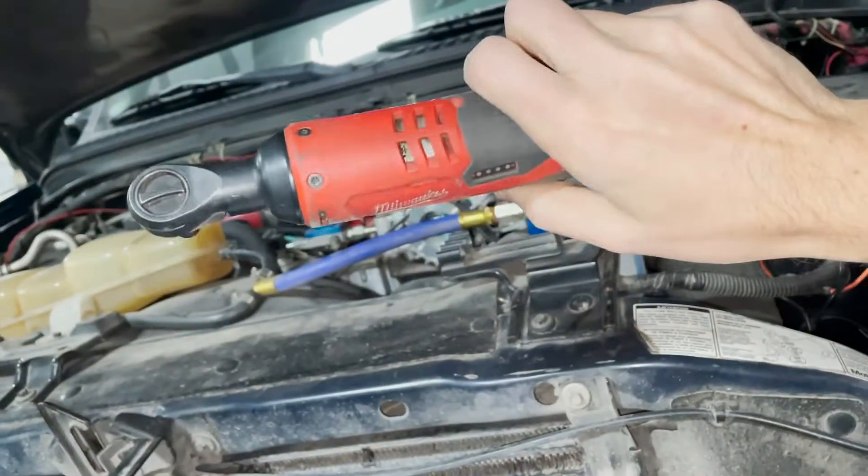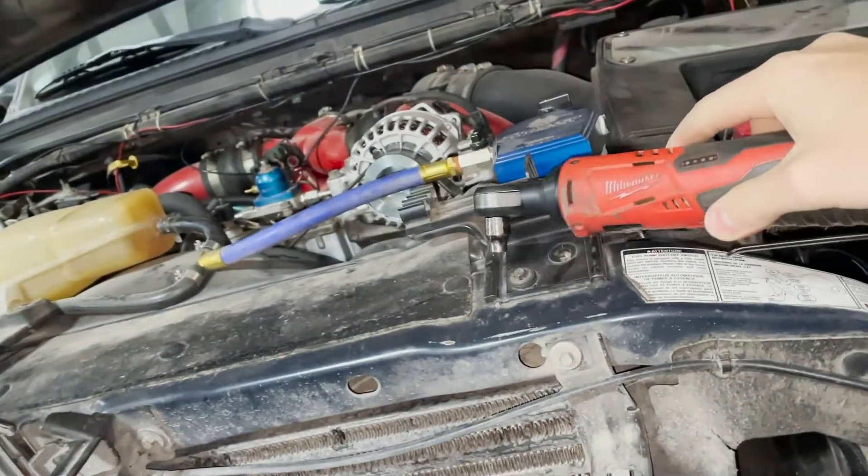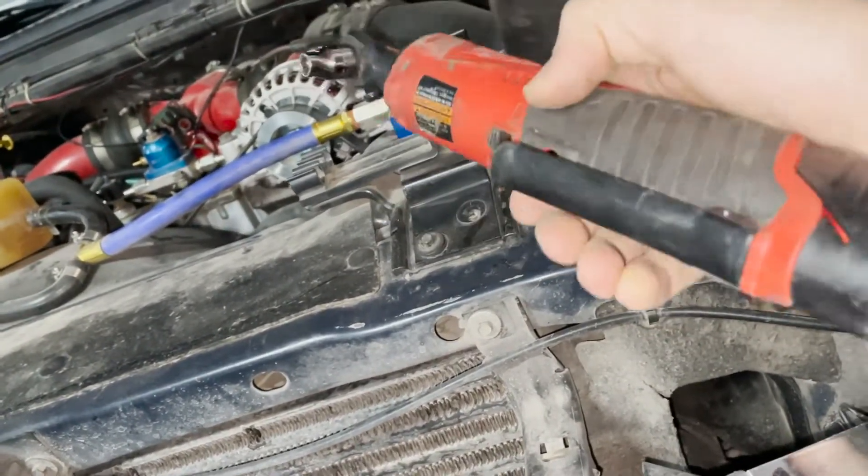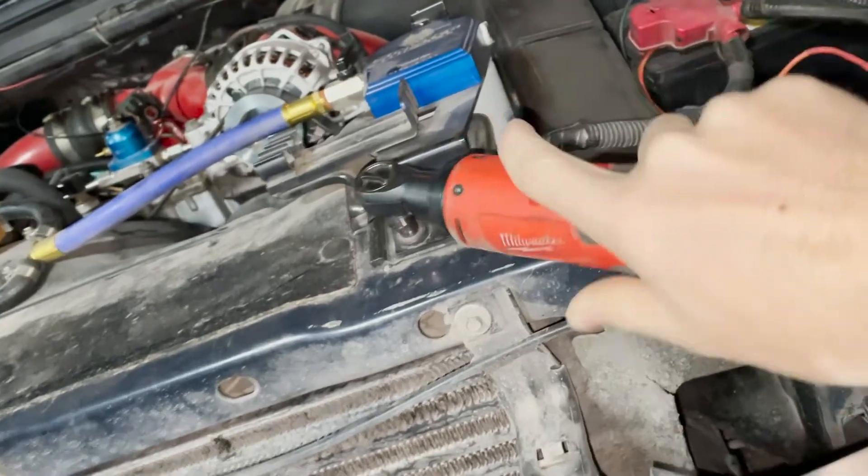If you do much socket or bolt work at all, I really recommend this wrench from Milwaukee Electronic Nutrunner. Such a time saver.